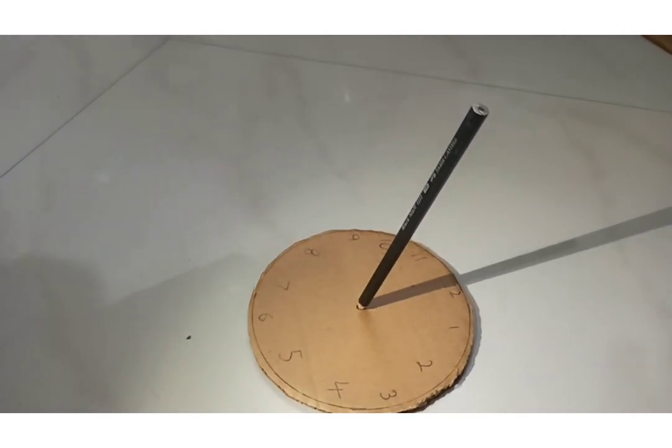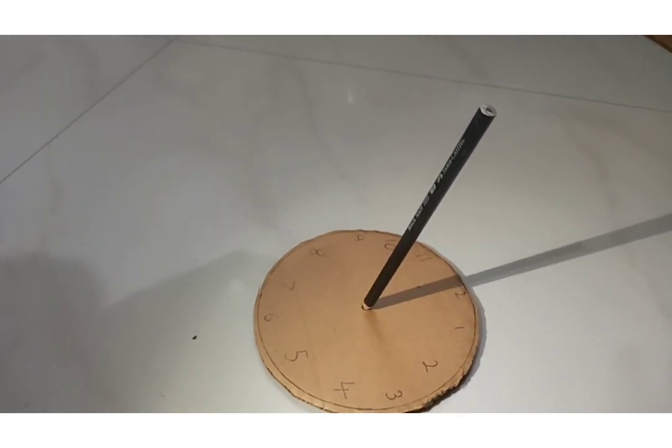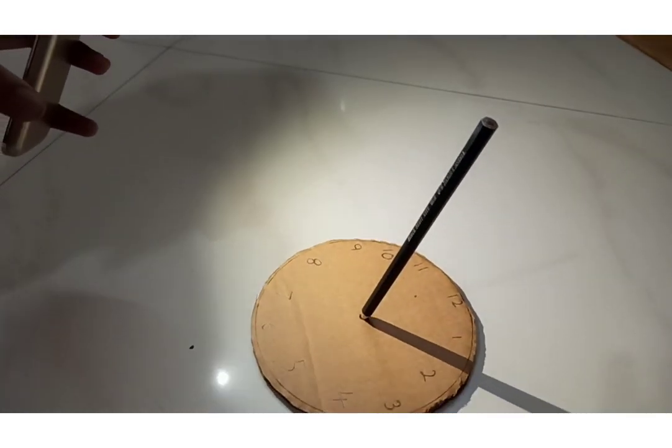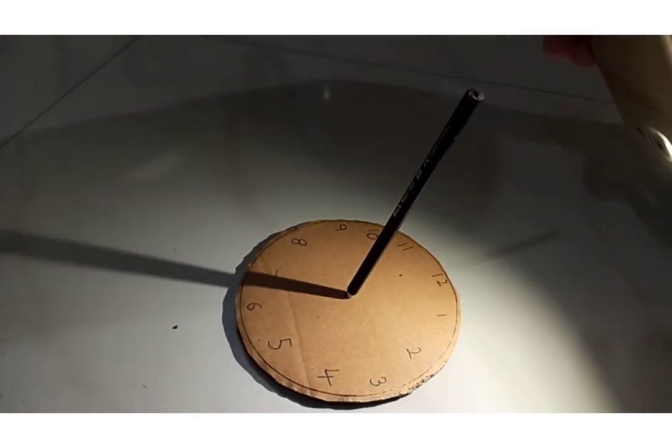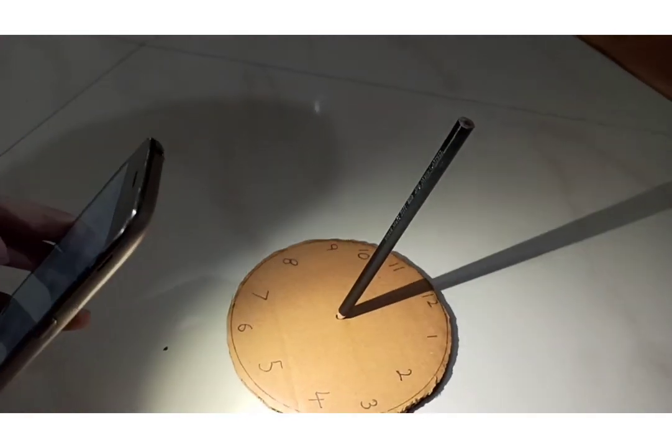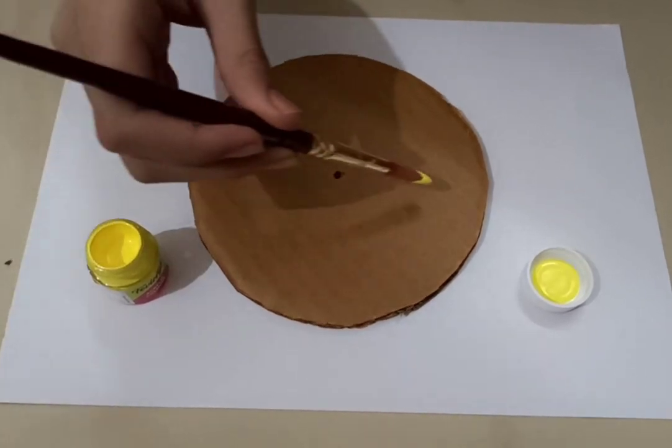Then you put a pencil through the hole as the gnomon. You can put anything through it, but a pencil has a nice tip, so that's what I'm using. When you keep it in the sun, it'll show the correct time — but you have to keep it in the right orientation, of course.